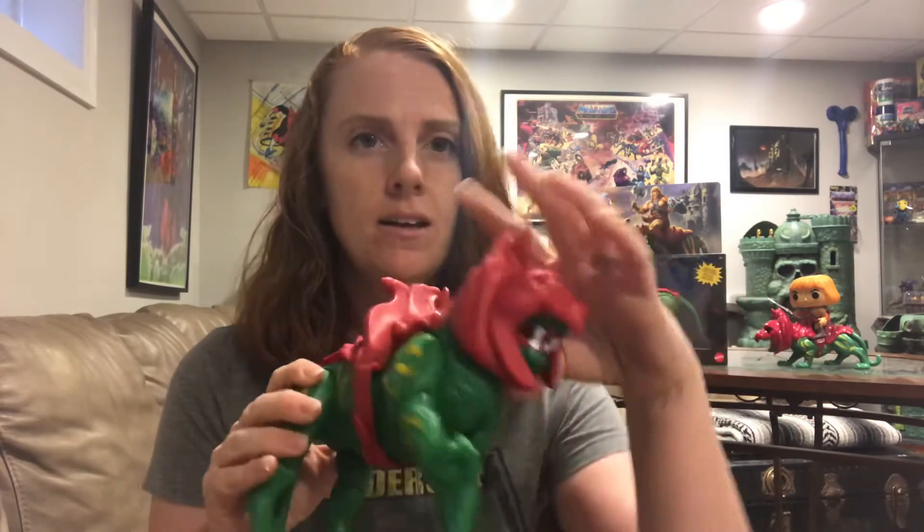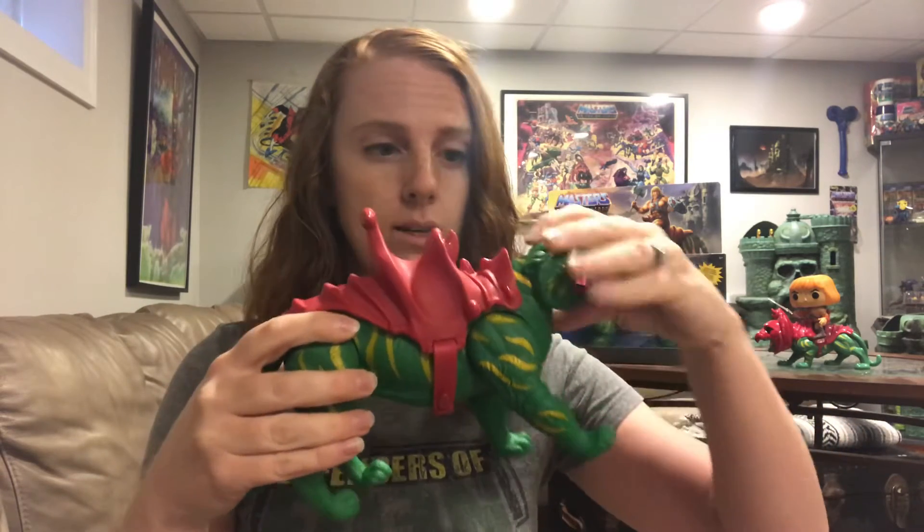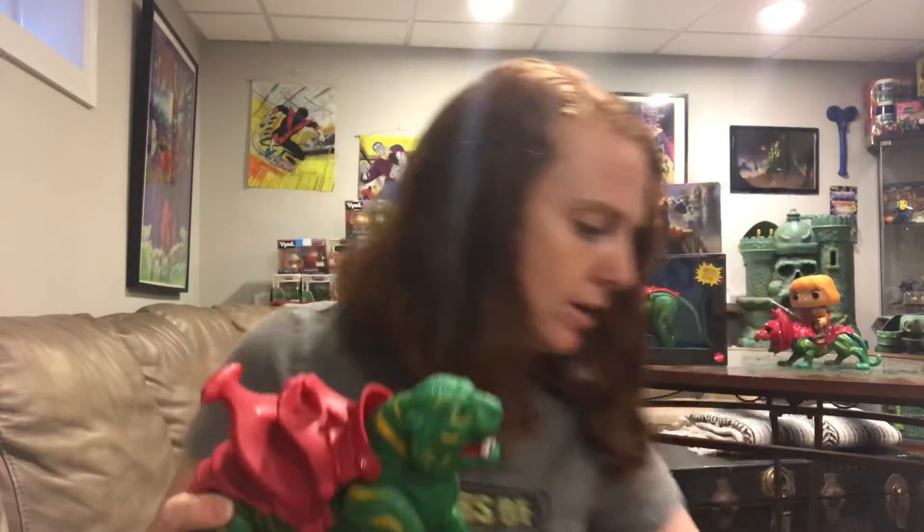He also has a neck joint that moves up and down, and then his head also has a joint that goes back and forth. Comparing them, the biggest thing I noticed right off the bat is the helmet details.